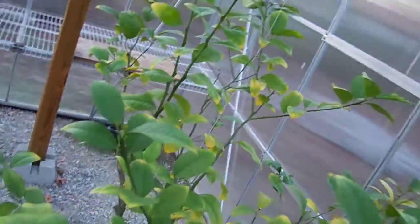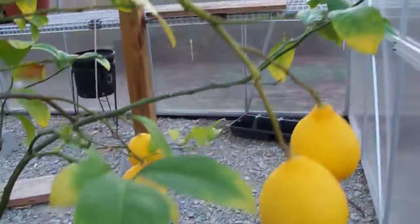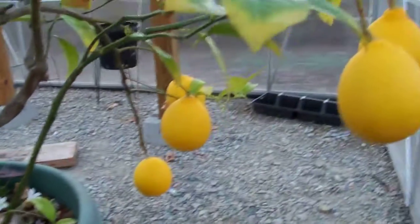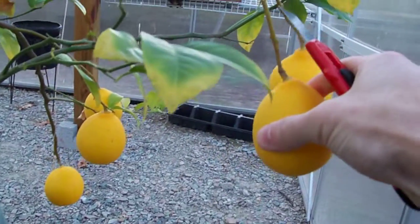And remind you, this greenhouse is terribly insulated. Despite the fact that it's twin wall polycarbonate, it leaks heat like a sieve. It gets pretty chilly at night — it even gets right down to freezing. And even at freezing temperatures, my fruit is still hanging there, waiting for me to come cut them off, which I'm going to do to this one right now.